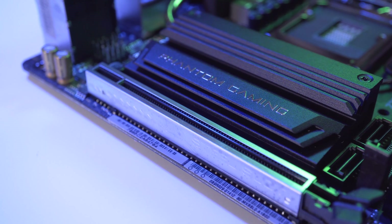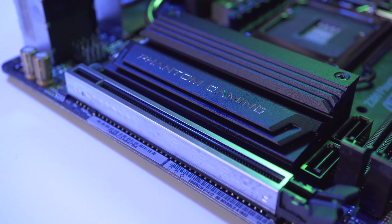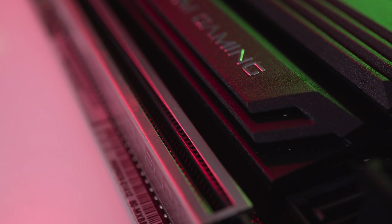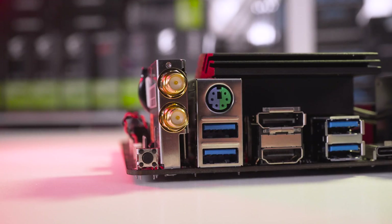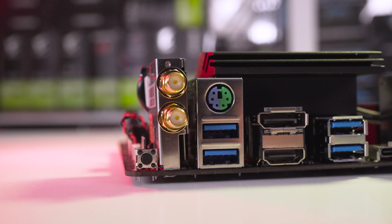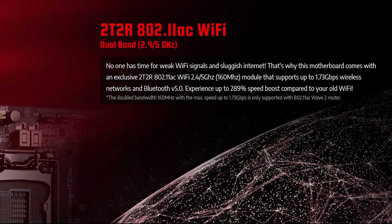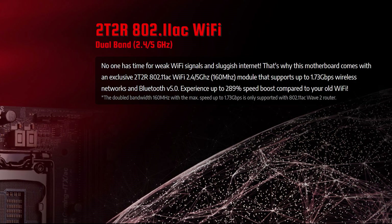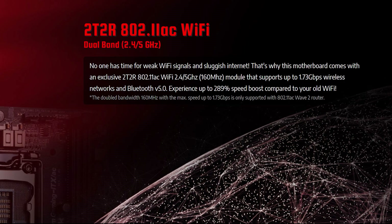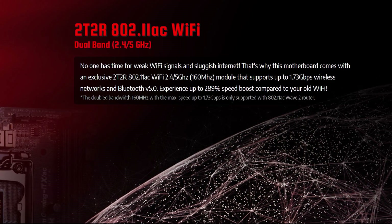On this Mini-ITX board there is only a single expansion slot — PCI Express 3.0 x16 — incorporating the steel armour that ASRock often use on their PCIe slots. Moving around to the rear I/O, starting from the left we have a clear CMOS button, two antenna ports for the built-in wi-fi module. This uses the Intel 2T-2R dual band 802.11ac wi-fi standard and also utilizes Bluetooth 5.0 technology.